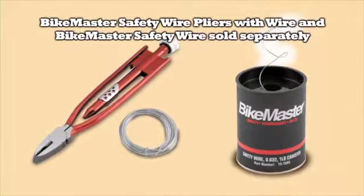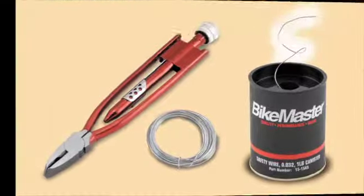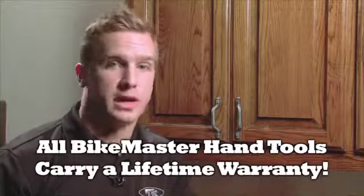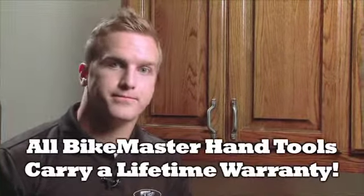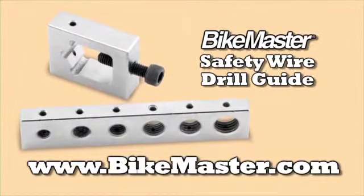Also, don't forget about Bike Master's safety wire pliers with wire, and Bike Master's safety wire sold separately. Safety first! And remember, all Bike Master hand tools carry a lifetime warranty. To learn more about how Bike Master tools make your ride safer, go to BikeMaster.com.